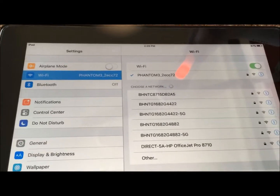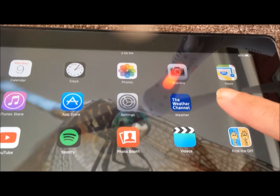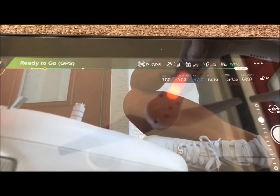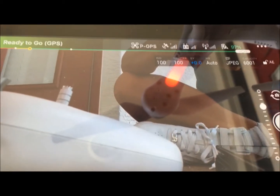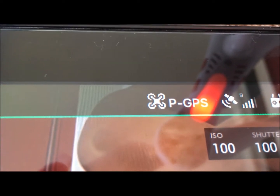Then what you want to do is go into your DJI app. Once your picture comes up, what you want to do is click on this little GPS symbol.